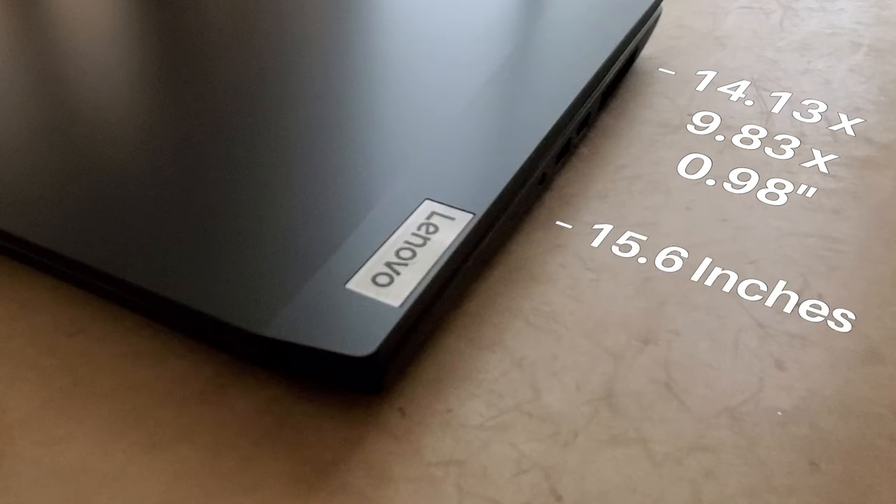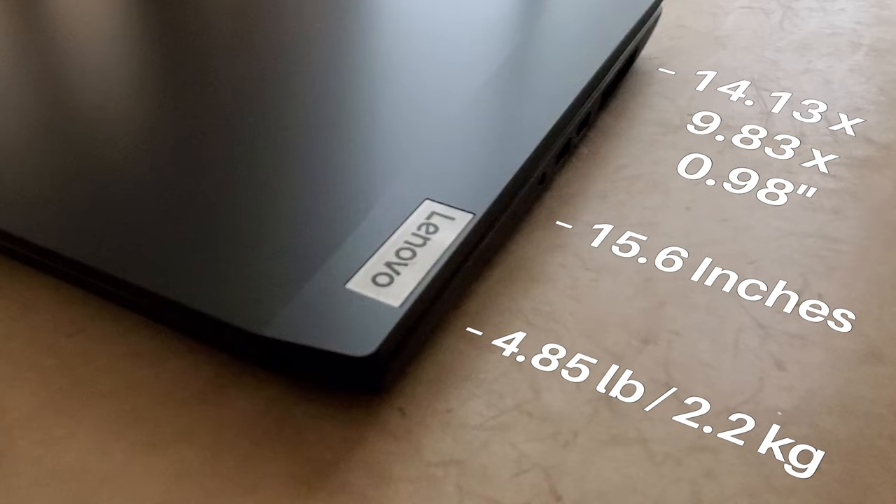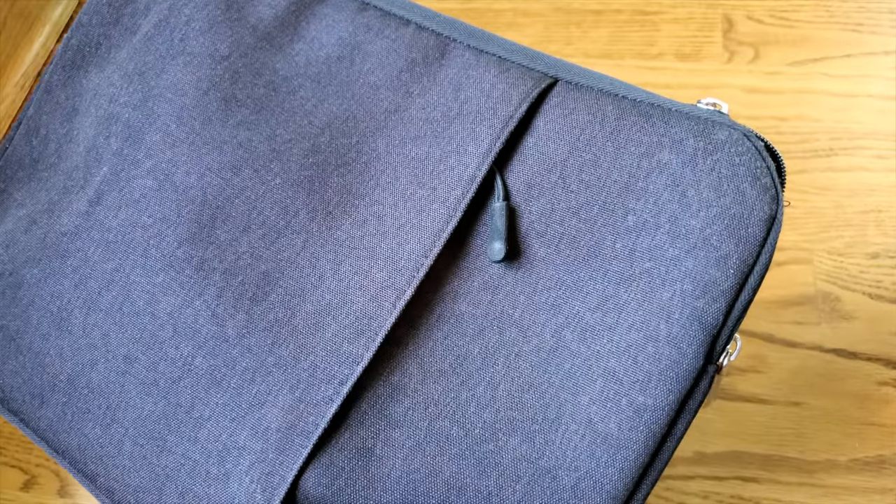The IdeaPad Gaming 3 has some solid dimensions, including a 15.6 inch form factor and an acceptable, but maybe a little heavy, 5 pounds of muscle, which might make it a little difficult to travel with, especially for college students. So, I recommend taking it with a case.